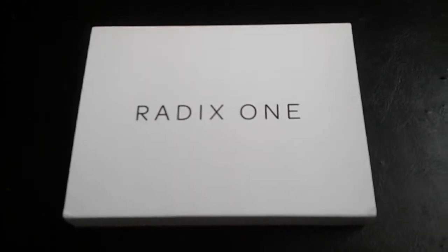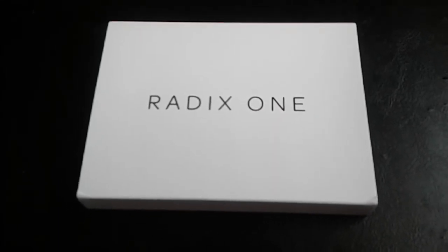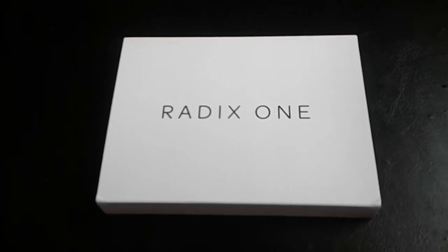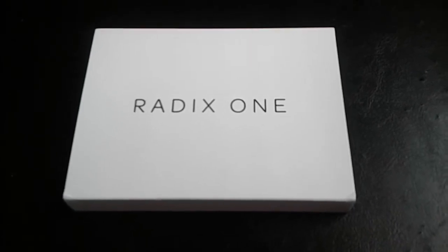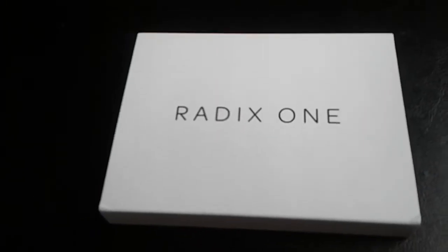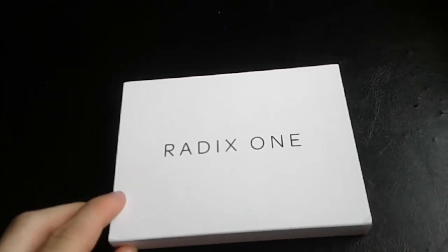Today I'm going to be doing an unboxing of the Radix One. It is a very minimal, minimalist wallet. I've been looking for a better wallet for some time instead of carrying around the big bulky traditional leather wallet, so I got this and I have used it.